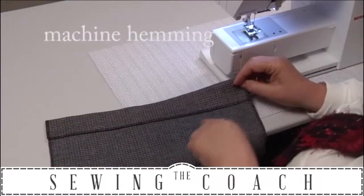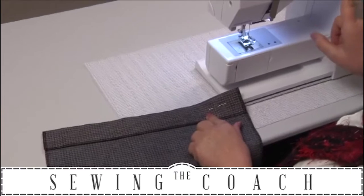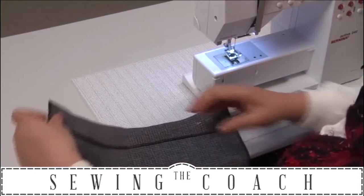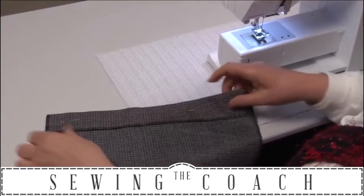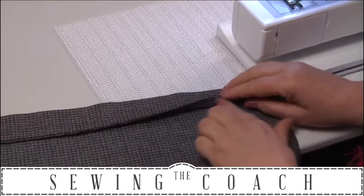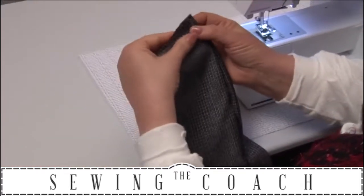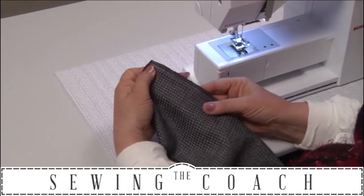I'd like to show you how I would do machine hemming using the machine hemming stitch on my machine, and of course the foot which helps. Your machine will also have a special foot for machine hemming and a stitch. This is just a piece of suiting I've got. What happens is you just fold up the hem the amount you want — I've already overlocked the edge — and then once you've folded that, I put a few pins in.